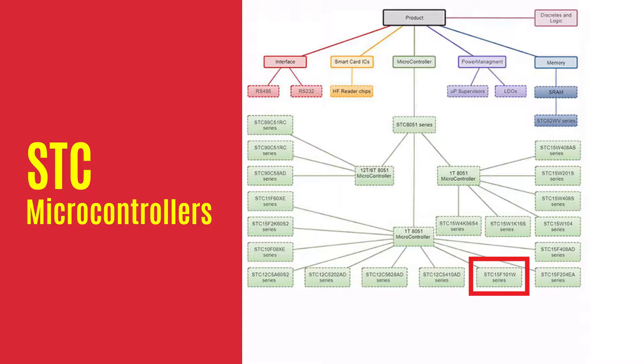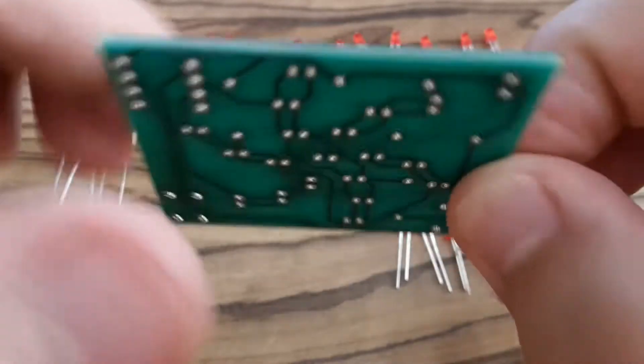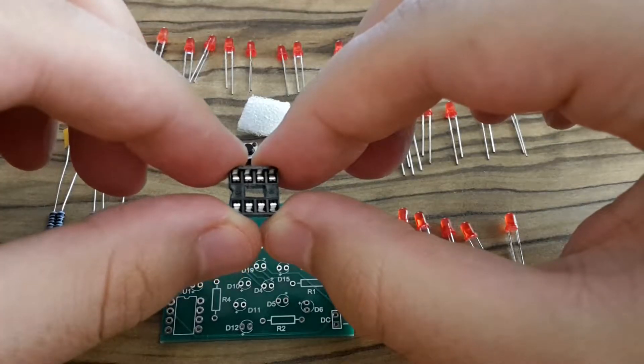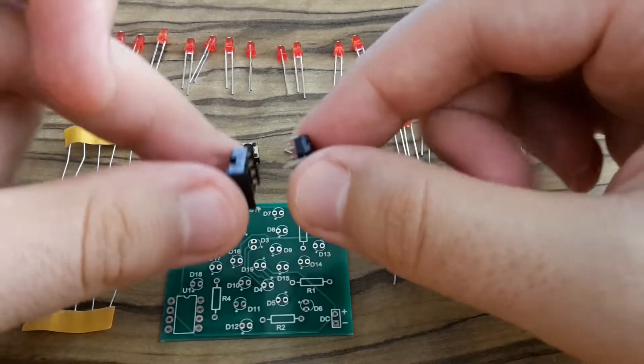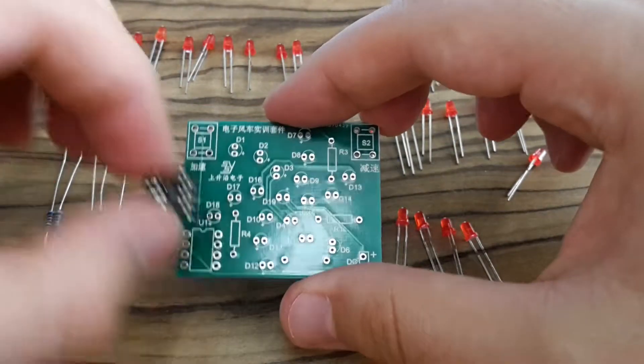The microcontroller which is in the soldering kit is from the series in the red rectangle. This is the whole series, and the microcontroller in the soldering kit is highlighted in yellow. It has 4 kilobytes of flash memory, 128 bytes of SRAM, and it has EEPROM inside which is 1 kilobyte. In one of my next videos I'll show you how to program this microcontroller. Let's move to other components. This is a PCB — a printed circuit board where I'm going to solder all components. This is a socket for the microcontroller for easy removing it, because for programming I need to be able to remove it from the board. That's all I wanted to tell you about components and now it's time for soldering.